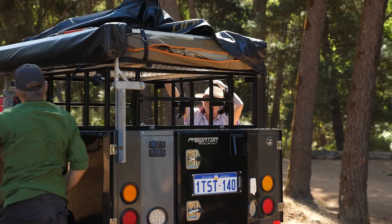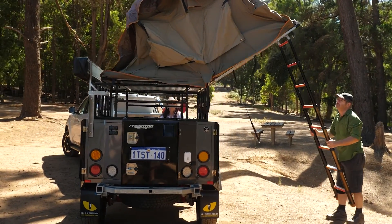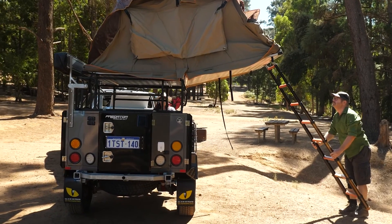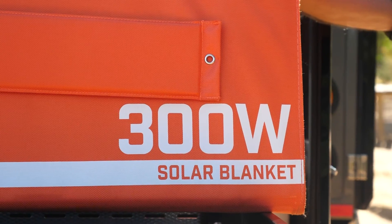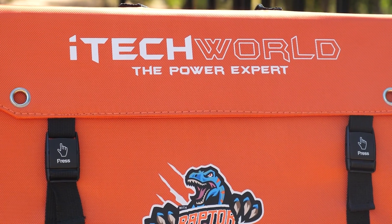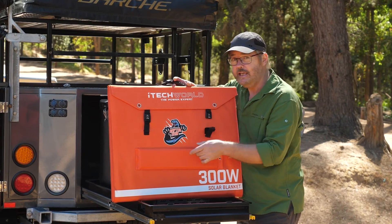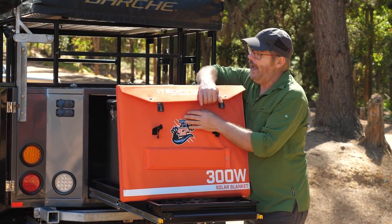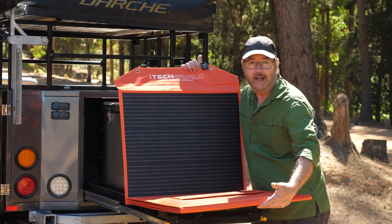A set and forget fixed panel works well if you have a suitable mounting location. But for such a small camper like Igor, I prefer to use this 300 watt solar blanket. The advantage is the fact that it's easy to store and pack away, and it opens up to provide not just one but five large solar panels.